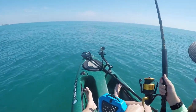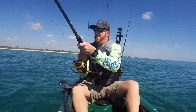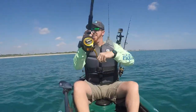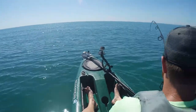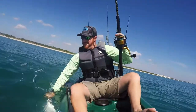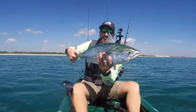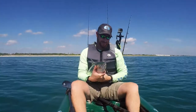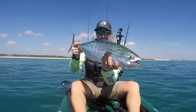Fish on! There we go — a little bonita on the Atlantic Bumper. Pretty cool, these baits actually do pretty well out here. Let that fish go.